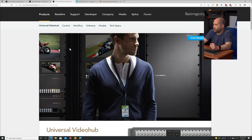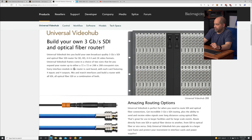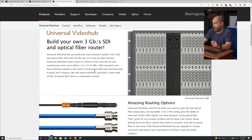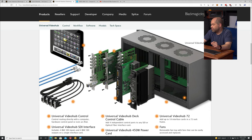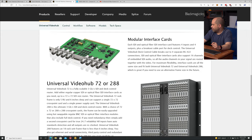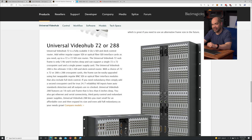Blackmagic also makes Universal Video Hubs. These only go up to 3GB SDI, so only up to 1080p at 60 frames per second, but you can get them in larger sizes — 72x72 or 288x288 — and they're actually modular, so you buy just the cards you need. Whereas the Smart Video Hub only supports SDI, you can do optical fiber on these as well. The downside is it only supports 1080p — it won't do 4K signaling. A fully populated one has 288 inputs and 288 outputs, and any of those inputs can go to any output at any time. AJA also makes a router: the Kumo 6464, which is a 12GB SDI model that can do 4K at up to 60 frames per second, with 64 inputs and 64 outputs.